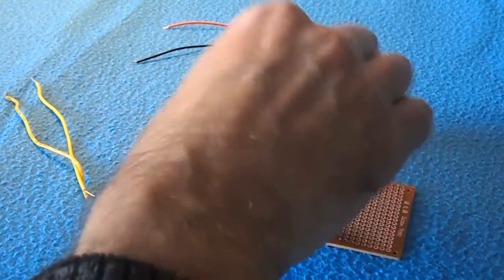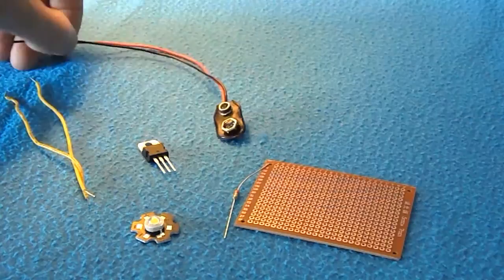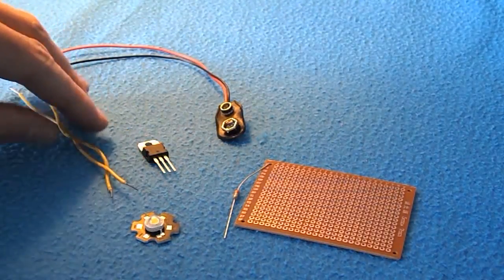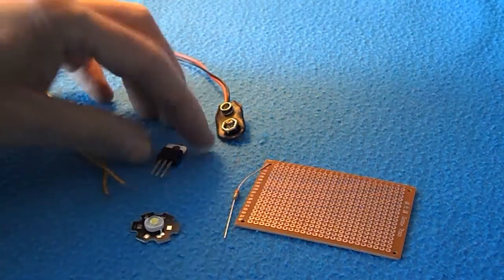Next we've got the resistor, and the 9 volt battery clip — you'll need to supply your own batteries — and jumper wires as we've mentioned before. Very importantly, the voltage regulator, and the whole point of this kit is so we learn how to use this.